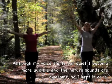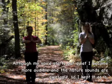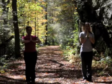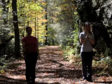Exhale and bring your hands down to your heart center. Close your eyes, take a deep breath in, and let it out slowly. Open up your eyes and now reach way up to the sky.